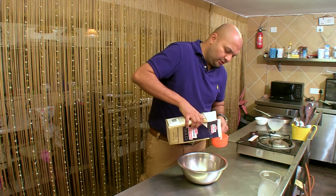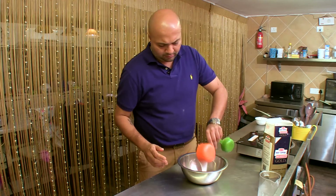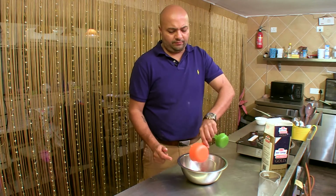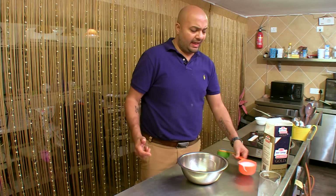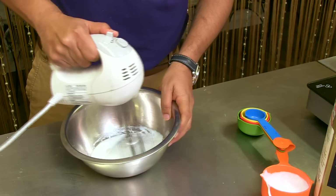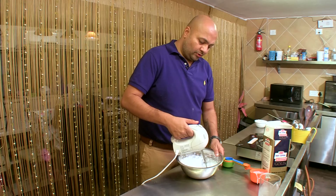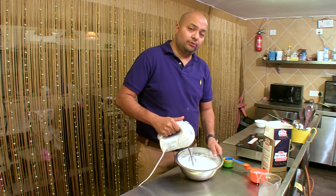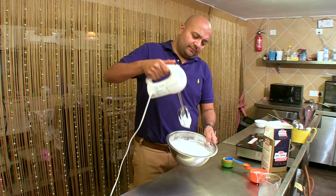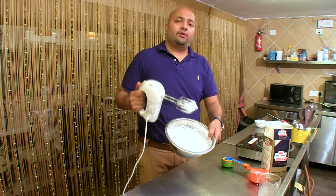Just for your knowledge, you can do this whipping in a stand mixer or with a hand-held one, which I'm using right now. So now the whipping cream is ready. How do you check if your cream has been whipped and it's ready to be used? You see the peaks — if they form and stay as they are, that means it is completely whipped.